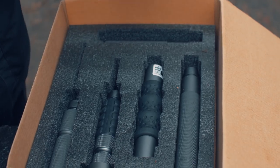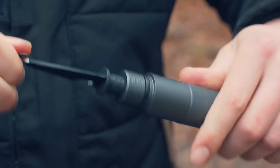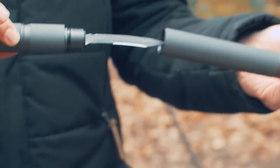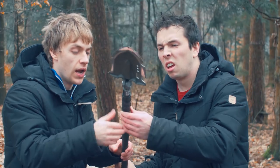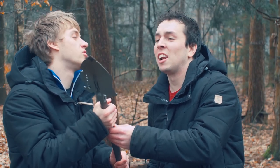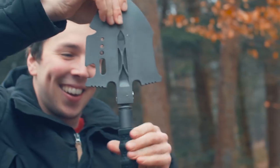Ladies and gents, this shovel, made out of cast iron, costs 270 bucks. The DBK boys were convinced that the shovel was a right piece of crap. But once they saw the shovel in real life, it seemed they were completely wrong. It actually feels like good quality. You might be skeptical at first, it being made in China, but will it change your mind?